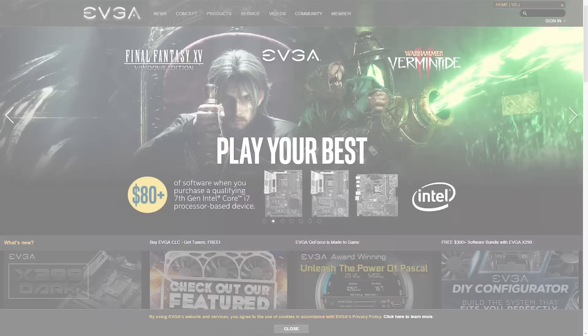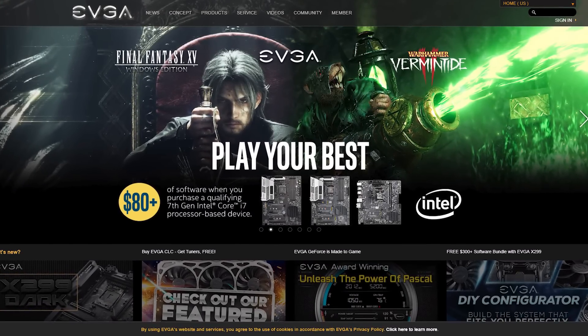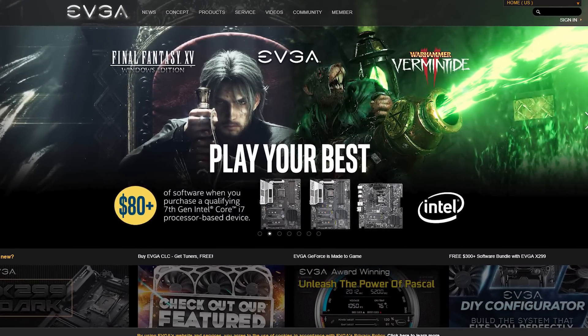This year's coverage of Computex 2018 is sponsored by EVGA. Check out everything EVGA has to offer for your PC needs at evga.com. So it makes sense that we head on over to EVGA to see what they are showing this year, and we headed over to their game arena where Vince Kingpin himself is showing off a brainchild of his — something he has been working on for about seven years.